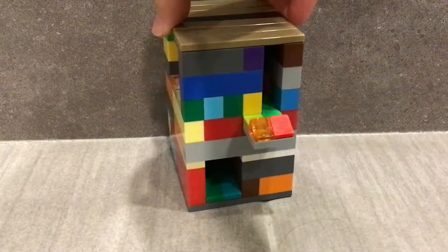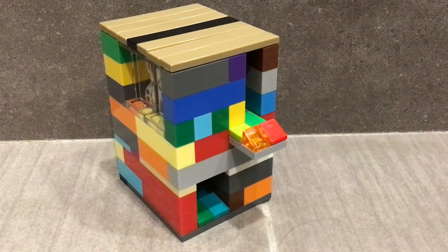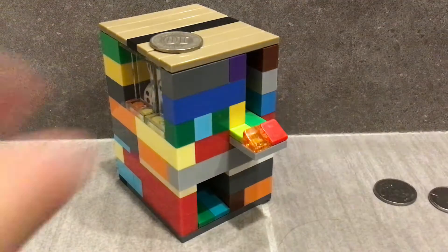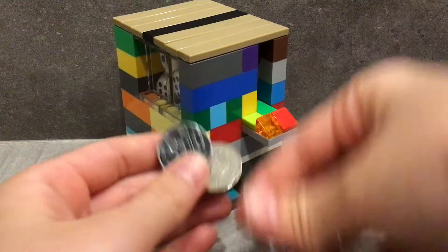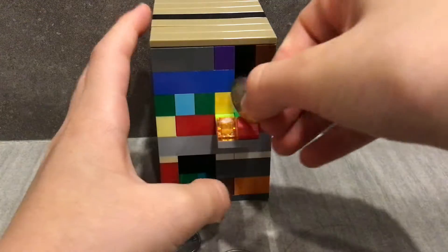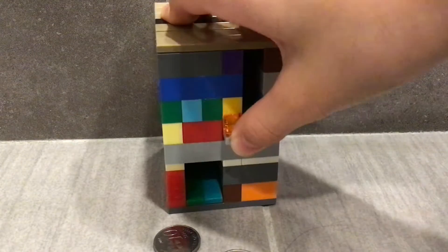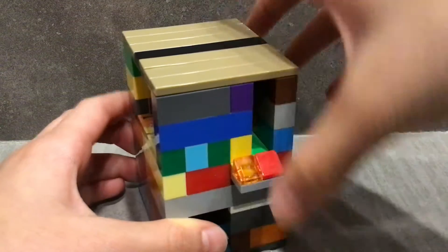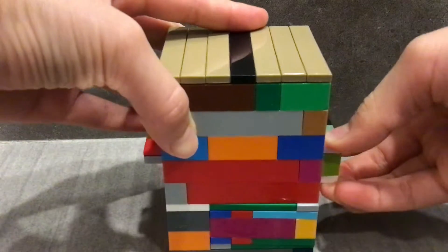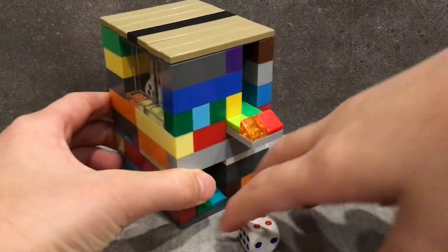Hi guys, today I will show you this candy machine that actually works. You need some coins — take the coins, place them inside the hole, push it, and the back thing will come out. Hold it and the dice come out.